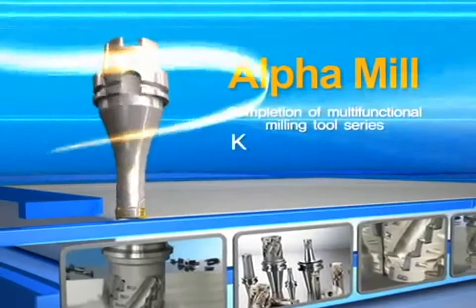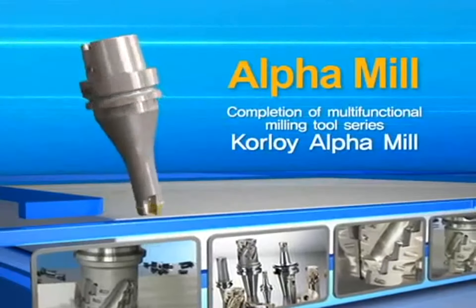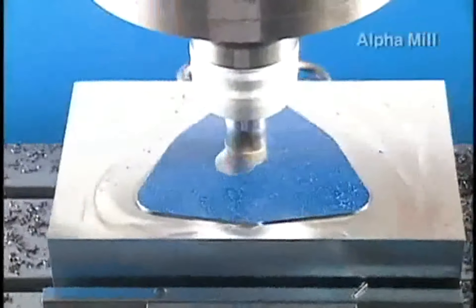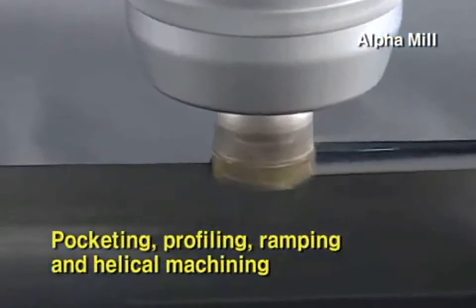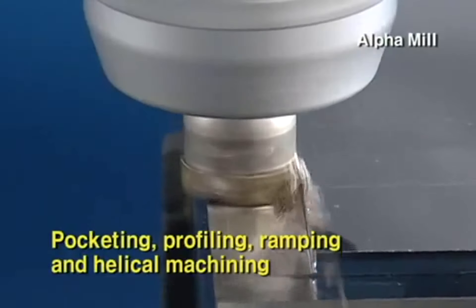Completion of multi-functioning milling tool series, Coralloy Alpha Mill. Alpha Mill is a multi-functional milling tool, enabling pocketing, profiling, ramping, and helical machining.